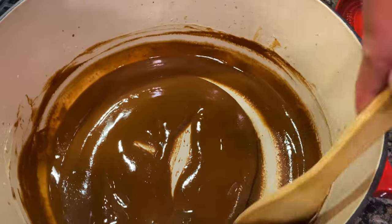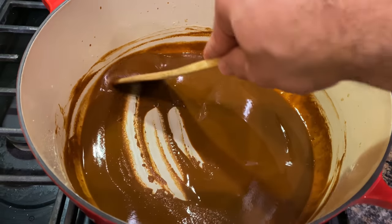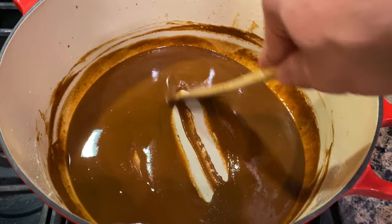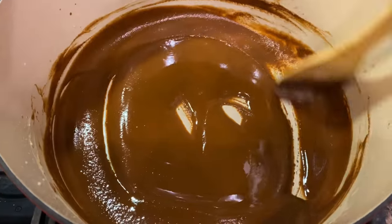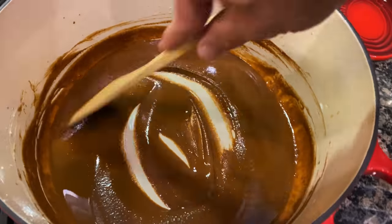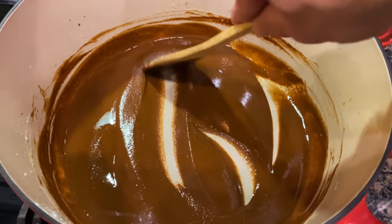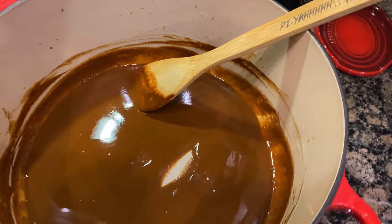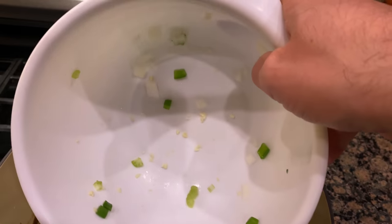Ladies and gentlemen, we have a very nice chocolate color here. You could probably go a little darker depending on the color you want for your final result, but at this point I'll add the vegetables in and let them cook down for probably 20 minutes. They'll get extremely soft and at the same time it'll darken this roux even more. Let's go ahead and knock this out — make sure you scoop all of it in.